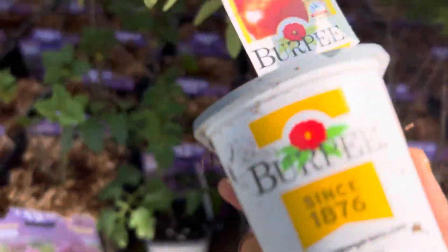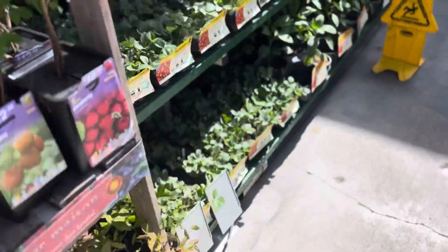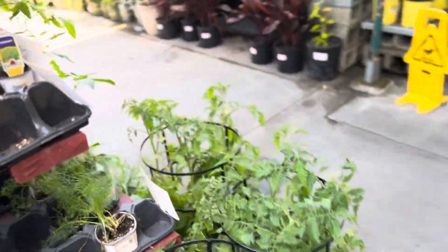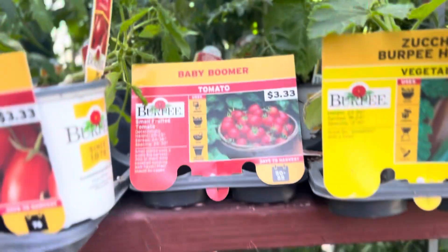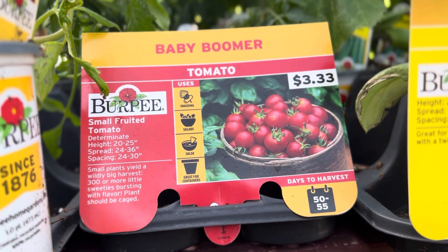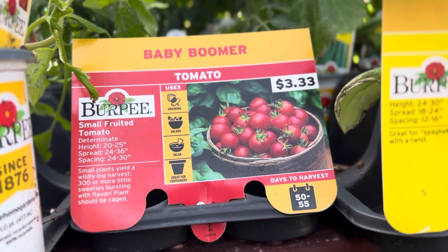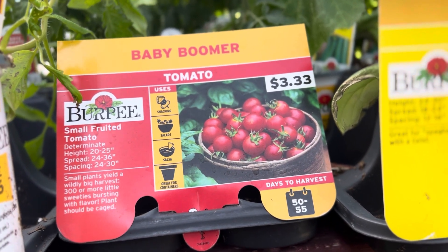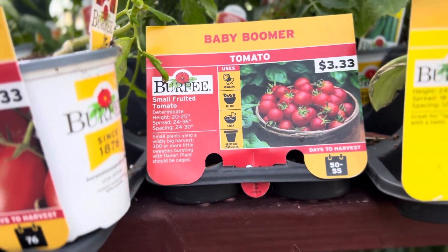For those of you who are still here — I found this dwarf tomato by Burpee. Burpee feeds the world. If you have a small garden, this tomato called Baby Boomer only gets a foot and a half high for most of us, but it'll give you 300 tomatoes. It grows as a determinate bush, 24 to 33 inches round, so you get a whole bunch of tomatoes in a small space. You could throw that in a pot.